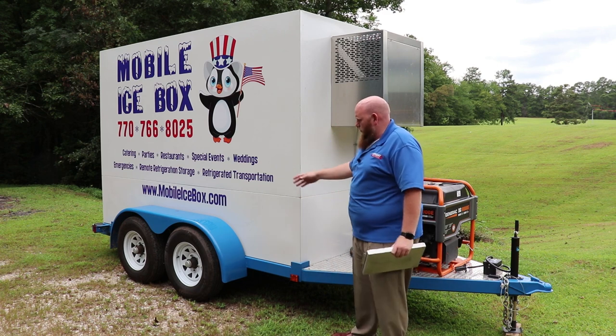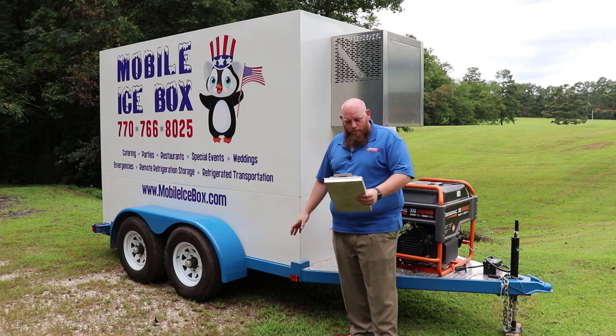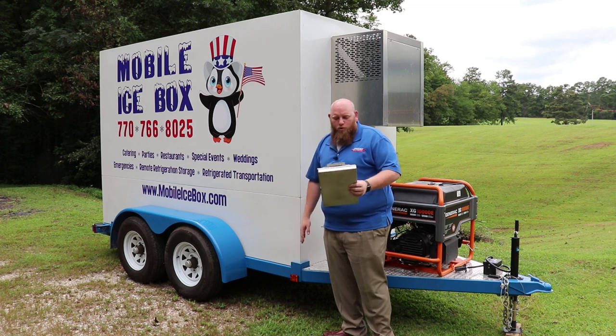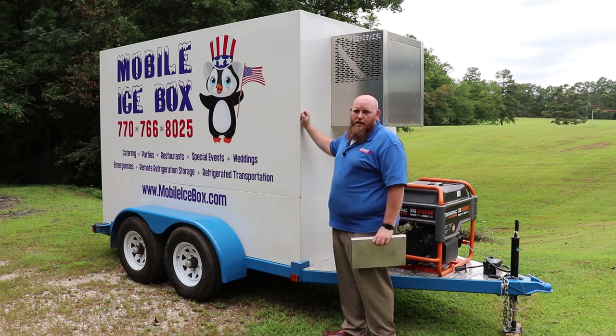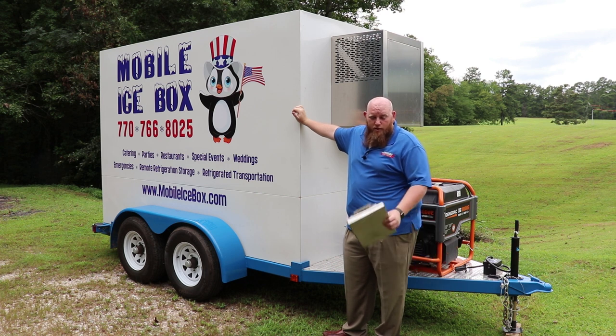The other thing I want to talk about is what these axles and tires sit on — the frame. On the frame we have two-by-four tubular steel with quarter-inch walls. This frame is not going anywhere. It will handle the weight of the trailer and whatever products you put in there, and it will last for many, many years.